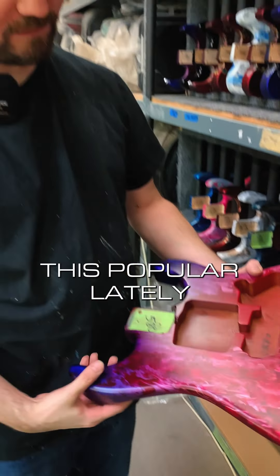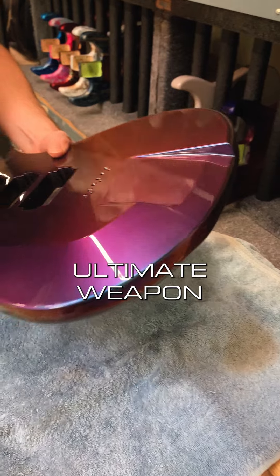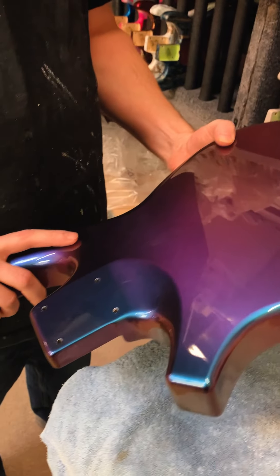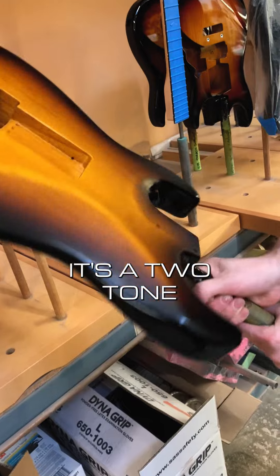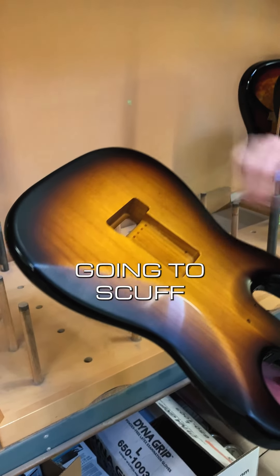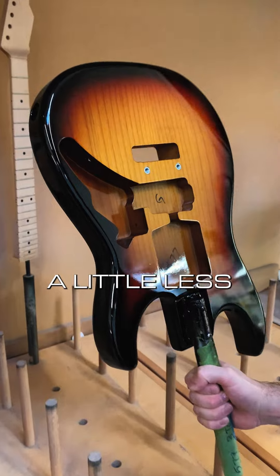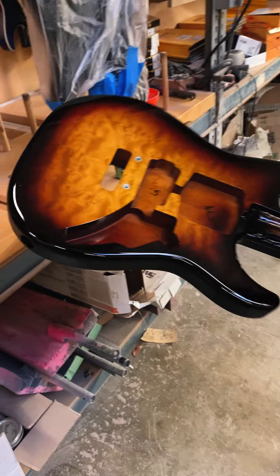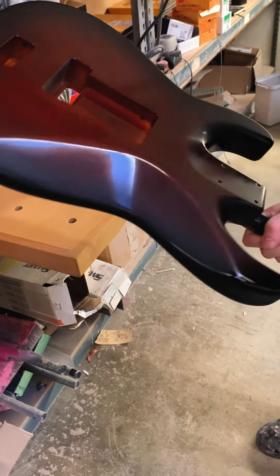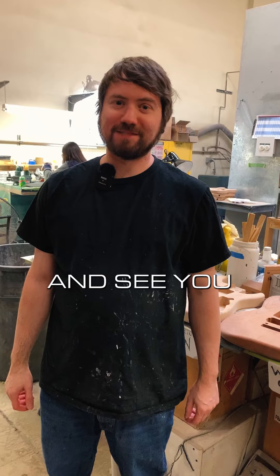Oh, we're doing a lot of this — this is popular lately. Chameleon Ultimate Weapon, it's a two-tone. I'm going to scuff the back still. This is a three-tone, they wanted it a little less on the red. A Tobacco Burst, mahogany back. Thanks for checking them out, see you next time.